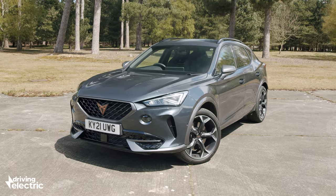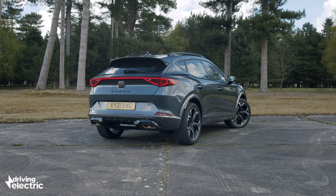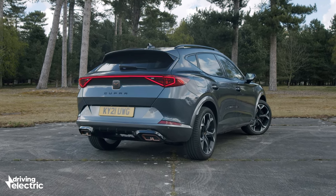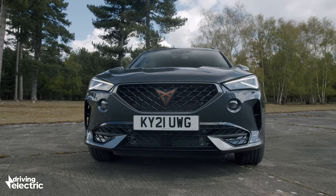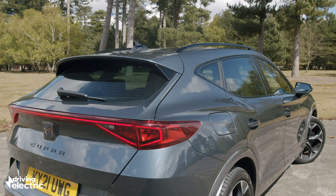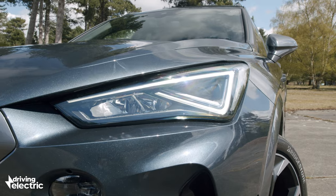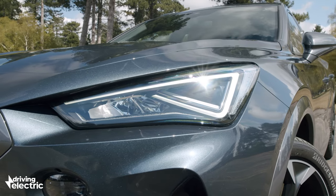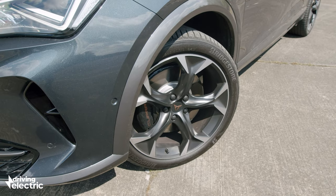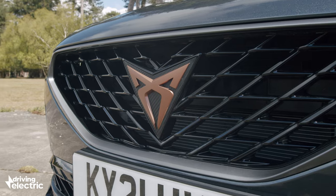There are two versions of the Formentor that use plug-in hybrid power. The cheaper model has a 1.4-litre petrol engine and combined with the electric motor it produces 201 brake horsepower, and yet thanks to that electrical assistance it'll emit as little as 27 grams per kilometre of CO2 while returning official fuel economy of up to 235 miles per gallon. While that sounds too good to be true, it could be possible if you plug in regularly.